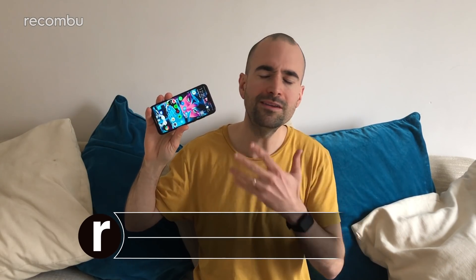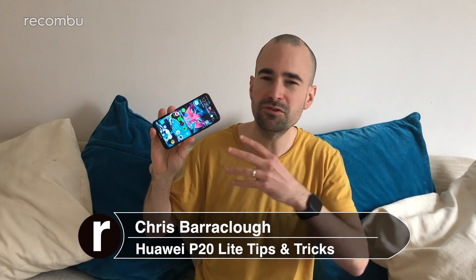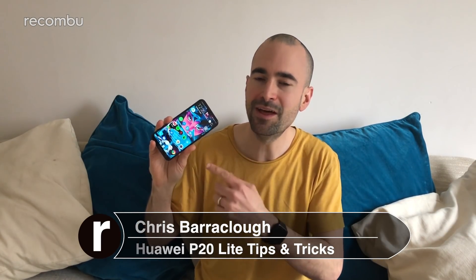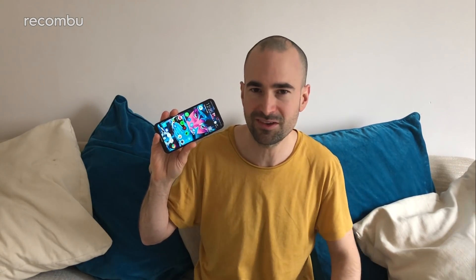While the Huawei P20 Lite doesn't pack quite as many special features as the standard P20 flagship phone, you'll still find lots of great little tools buried away in that Emotion UI software. Here's a pick of some of our favourite features for our full tips and tricks guide.